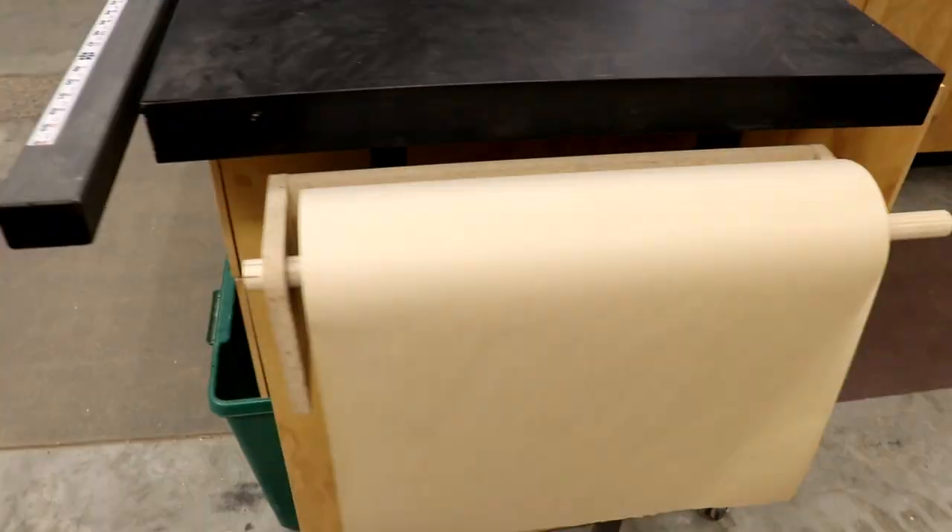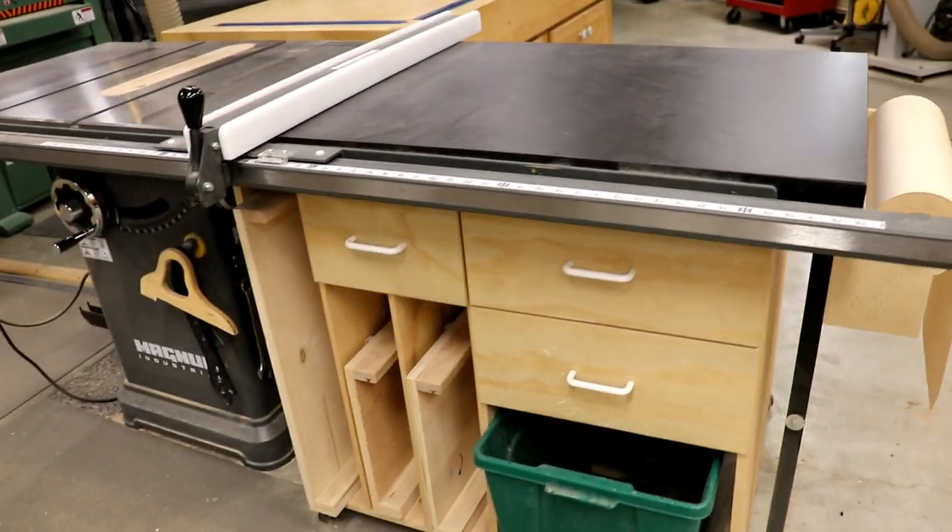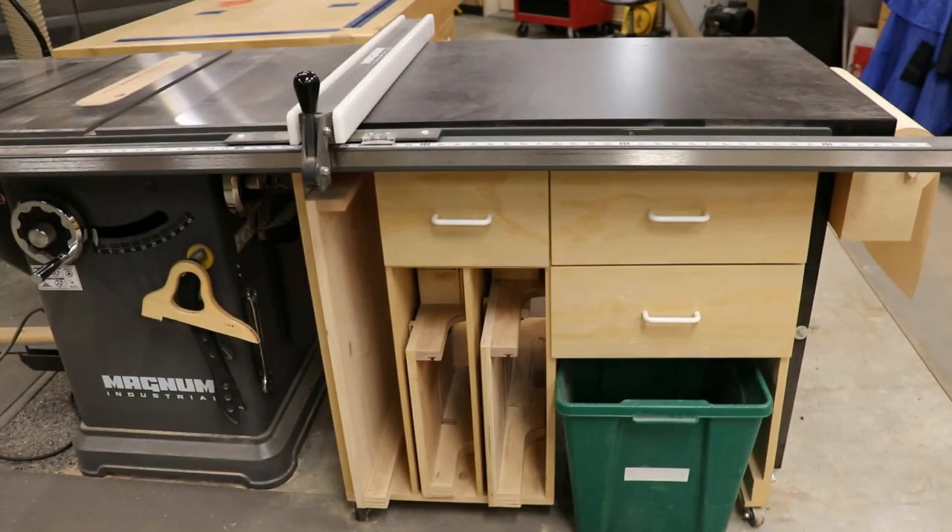Is storage a problem in your shop? If so, then maybe this will help. It's a cabinet underneath the table saw extension wing.